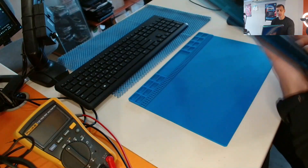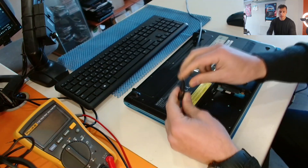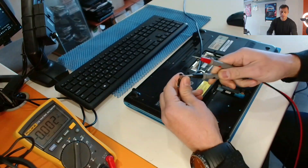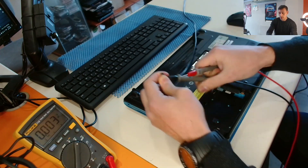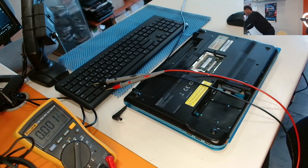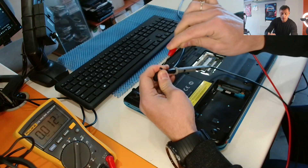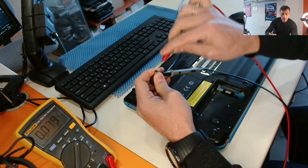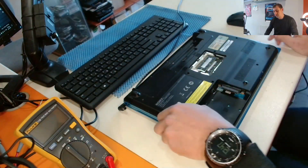I have removed the disk out of the laptop just for safety. We have the original Sony VAIO charger here. Let's measure it. The charger was not plugged. Alright, let's check the charger — we have 19 volts on it.